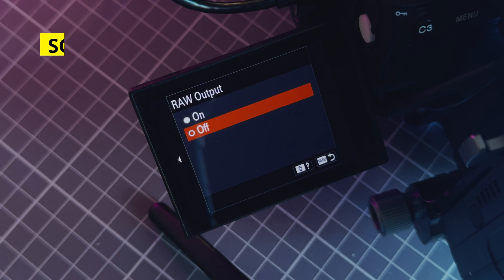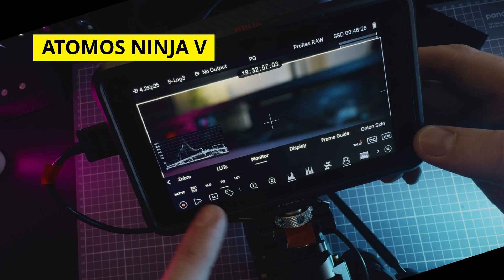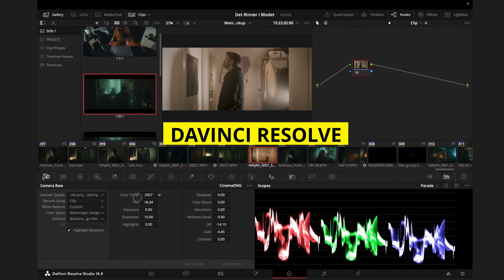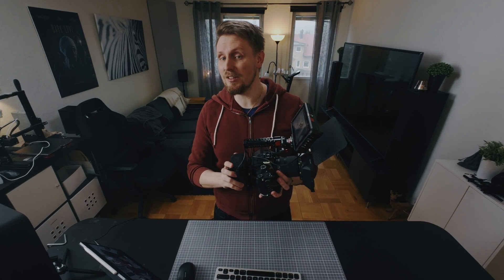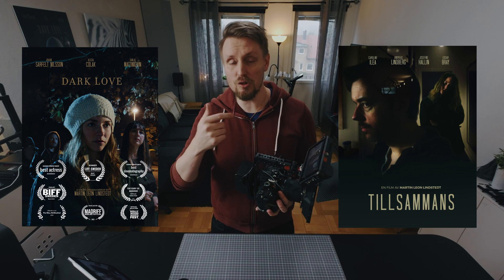Are you eager to learn how to master Sony ProRes RAW enabled cameras in conjunction with Atomos Ninja and DaVinci Resolve? Well, you're in luck! In this video, I'll guide you through the entire process, drawing from my own experience of filming my latest two short films using this exact workflow. So without further ado, let's dive right in!